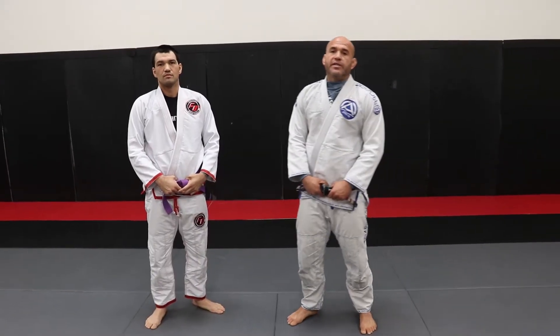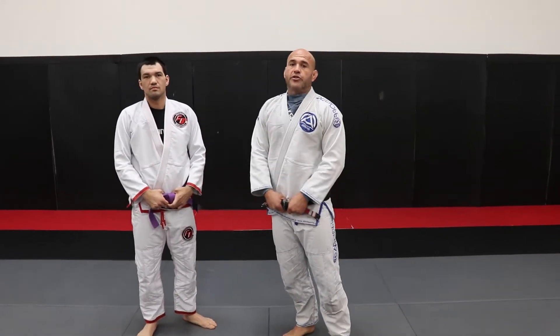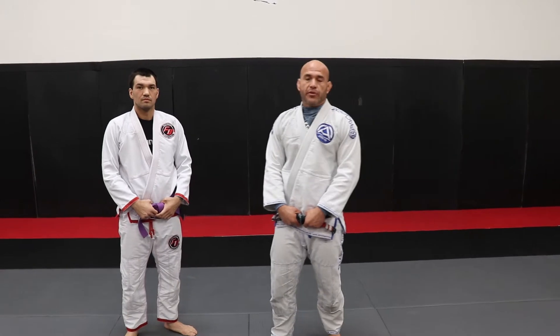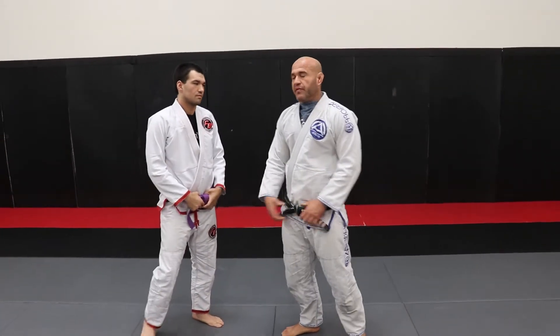Hey guys, how you doing? So this is going to be the takedown this week — you're going to do it. It's me and Derek here. We're going to show you guys a seal nagi and a drop seal nagi. Couple of different ways you can do this takedown and couple of different grips.